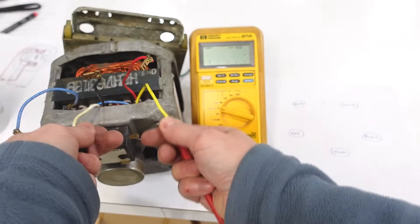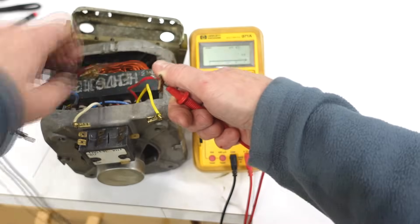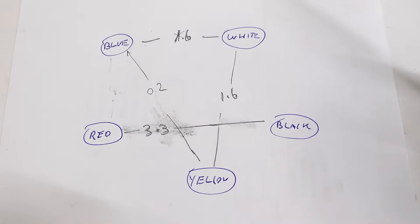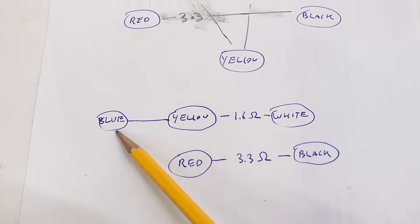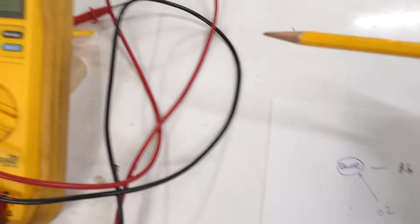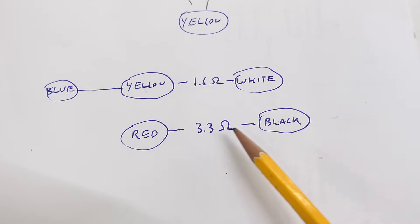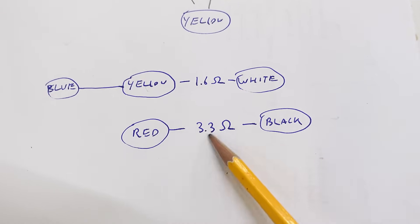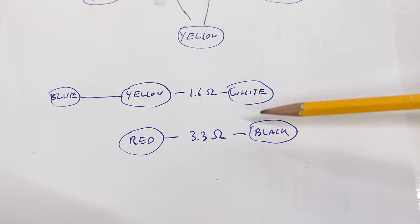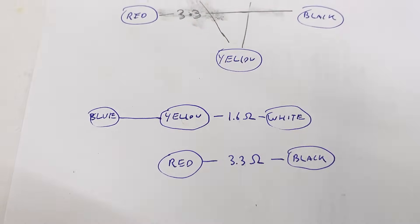Now let's start probing the resistances between each pair of wires. Rearranging the connections, blue and yellow are pretty much connected together — I got 0.2 ohms between them, but that's what this meter reads when it's a dead short. And then red and black are connected together at 3.3 ohms. So that's the high resistance winding and this is the lower resistance winding. That tells me this is the starter winding and this is the main winding, and somehow blue and yellow connect to the same thing.